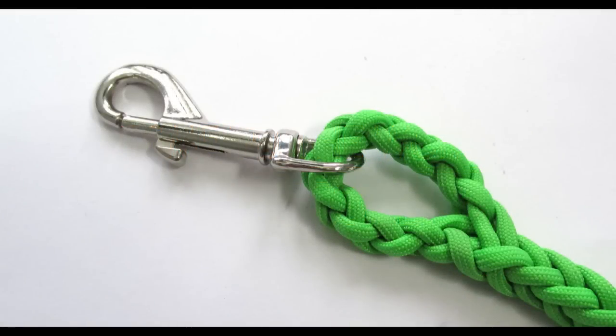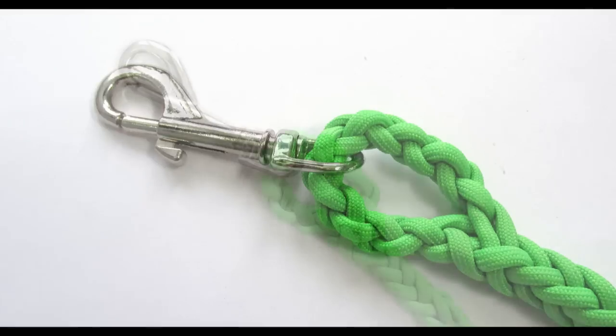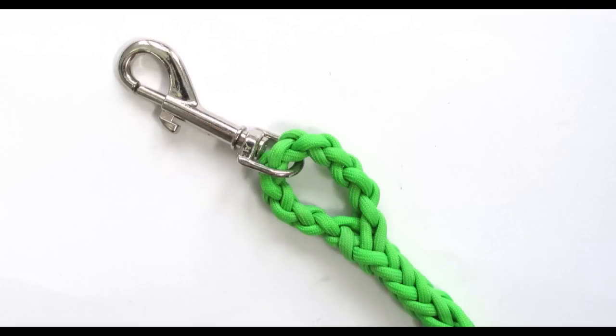Hey guys, Mark here. Today I wanted to show you a technique that is used to create a loop at the start of a braid, which is handy for making dog leashes, lanyards and things like that. The technique is often implied and many braiders use it without talking about it. This can be quite confusing for people starting out with paracord crafts, as well as those that have not encountered this simple technique.